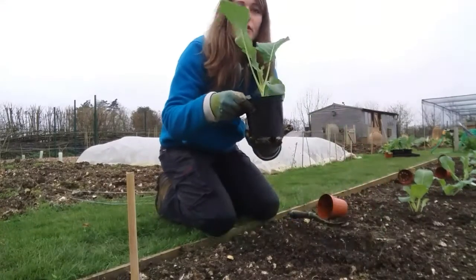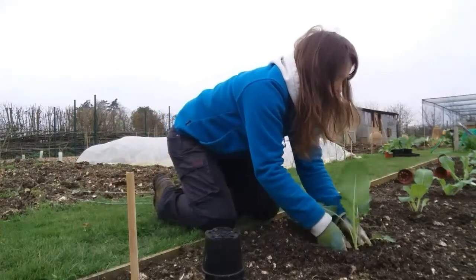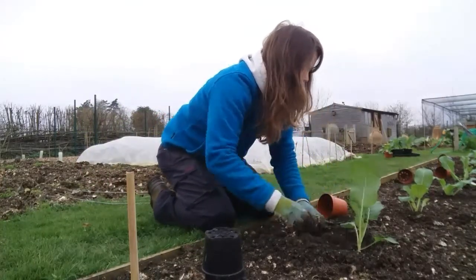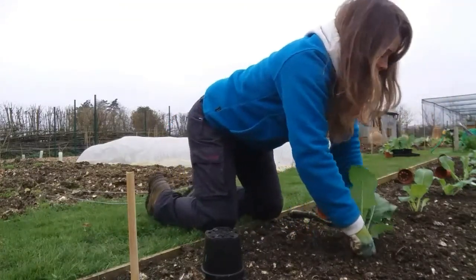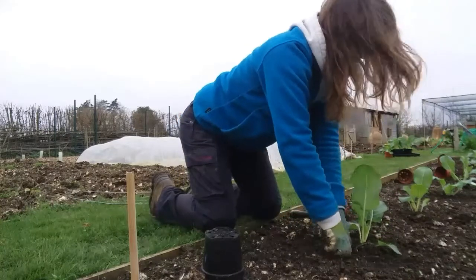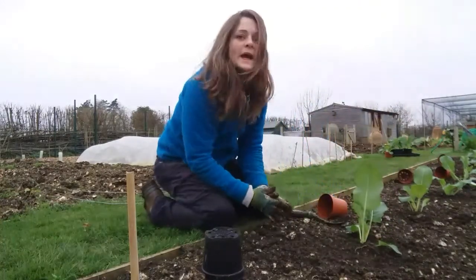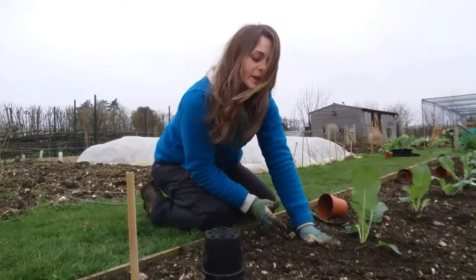I've got a nice deep hole which is a little bit deeper than the pot. Take it out, place it in your hole, backfill, and then really really firm down. If you've got quite a loose structural soil, it would be a really good idea to actually get on the bed and stomp it with your feet.